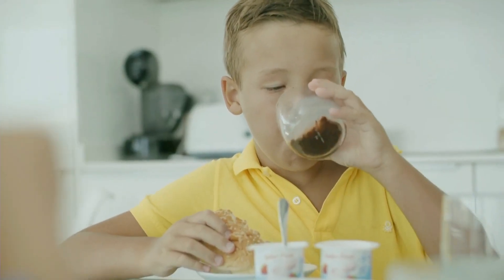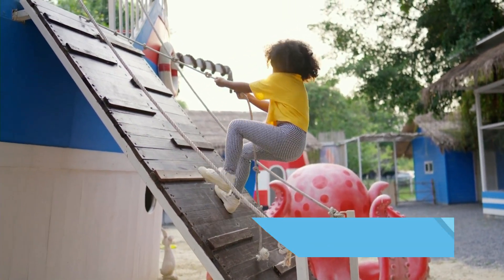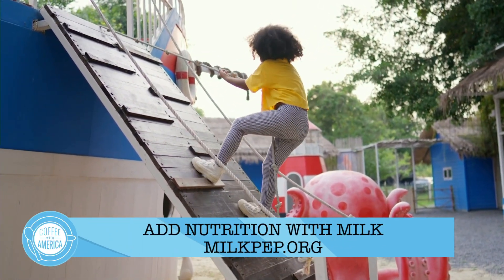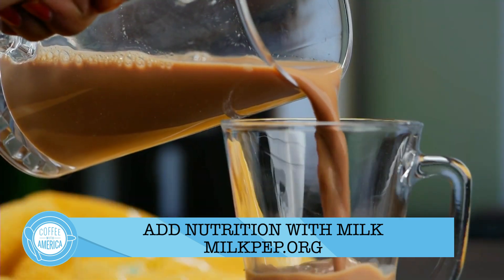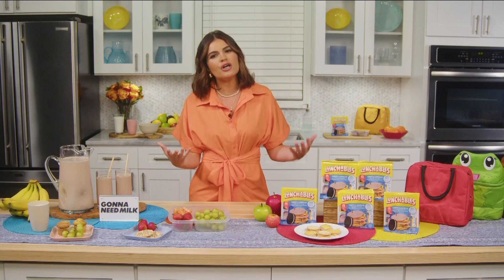Chocolate milk is my secret weapon. I'll share this tip with you — chocolate milk is a delicious solution that offers the same nutrients as white milk. My kids love chocolate milk; if it were up to them they would drink it all day every day. It allows us moms and kids to feel good about what's going in the lunchbox, and if they're happy, I'm happy.